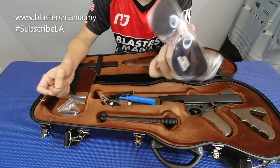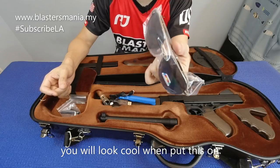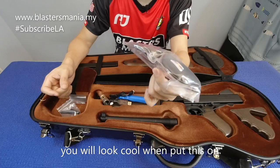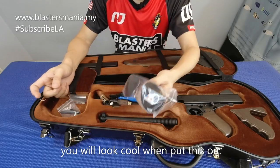Kalau anda memang mengenali Tommy Gun ni daripada film-film mafia, macam tu lah. Dia siap bagi cermin mata hitam lah. Anda boleh lah match, pakai macam ni. Barulah maco kan, barulah mantap.